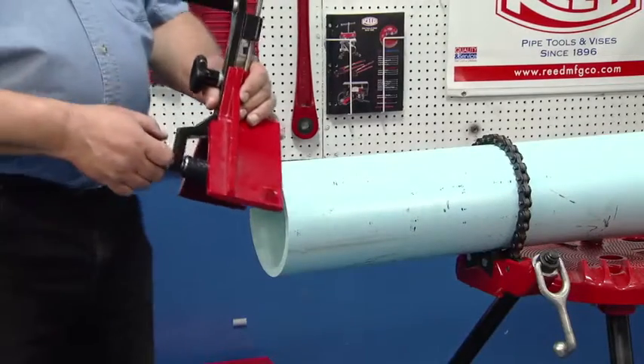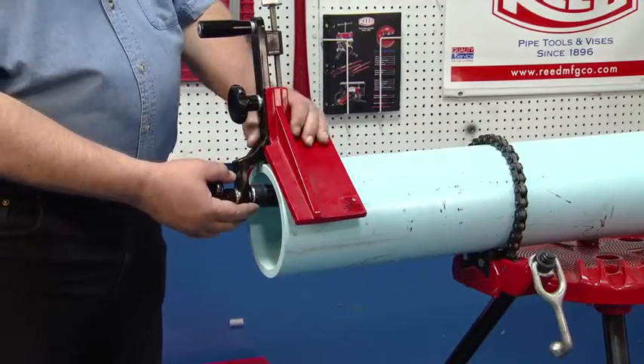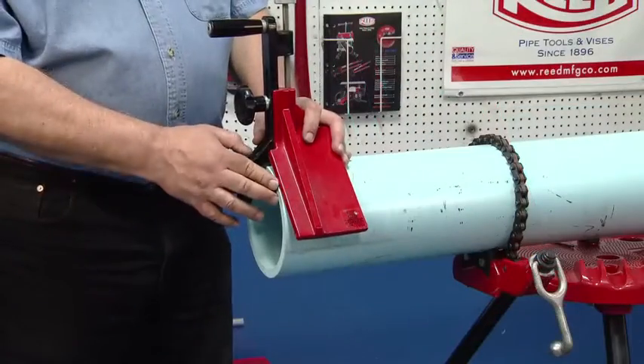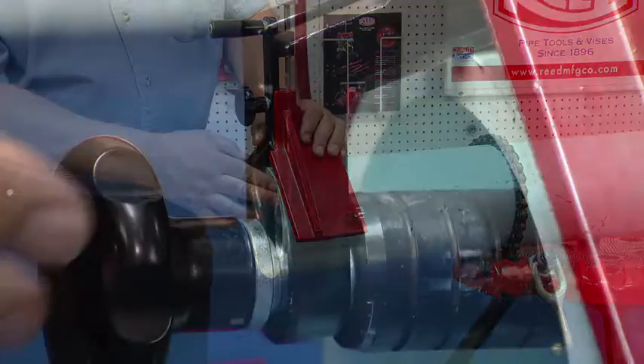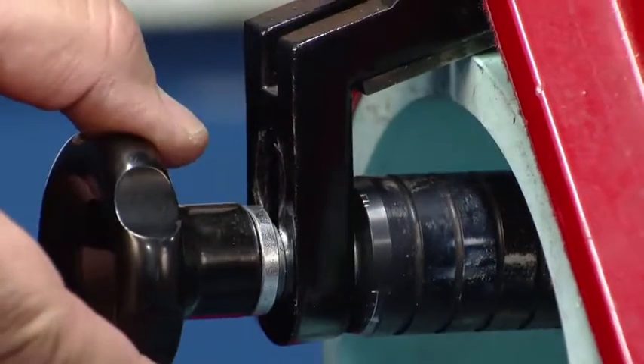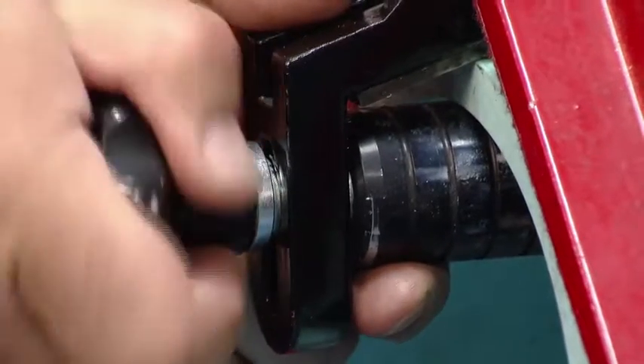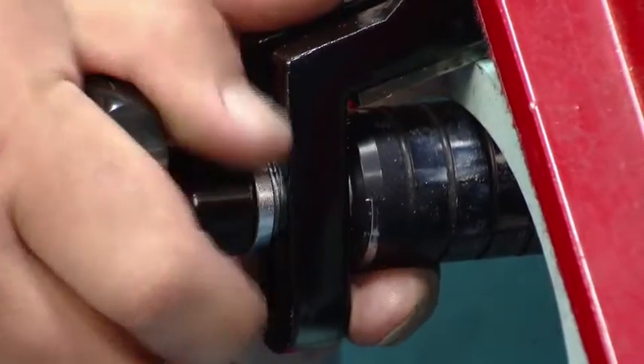Begin by placing the beveler on the pipe. Be sure that the saddle edge lines up with the end of the pipe. Adjust the roller bar up against the pipe to provide adequate gap for the wall thickness to be beveled. Tighten the roller knob firmly.